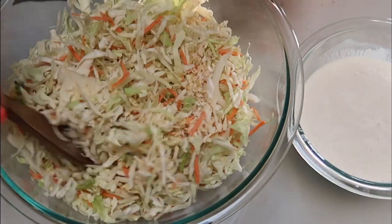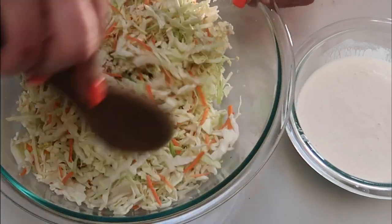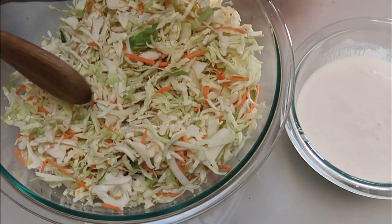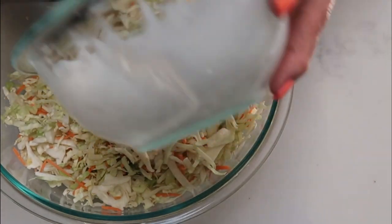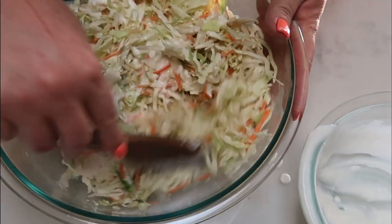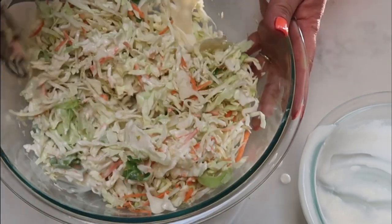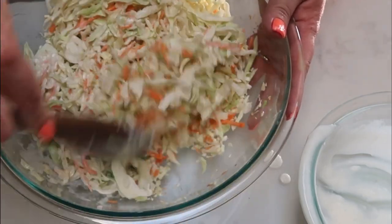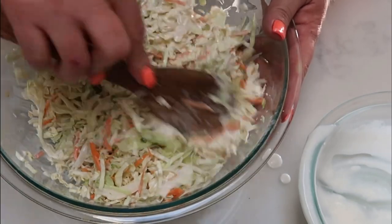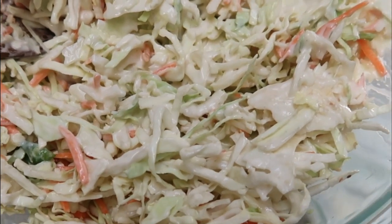To put the coleslaw together, give the coleslaw and minced onion a quick stir, then pour in the coleslaw dressing and give it a nice big stir to make sure all of that cabbage gets covered. Then put this into the refrigerator. The longer it sits, the better — those flavors really get absorbed. I'd recommend letting it sit at least a half hour, but the next day it'll be even better. Cover with saran wrap and refrigerate until dinner.